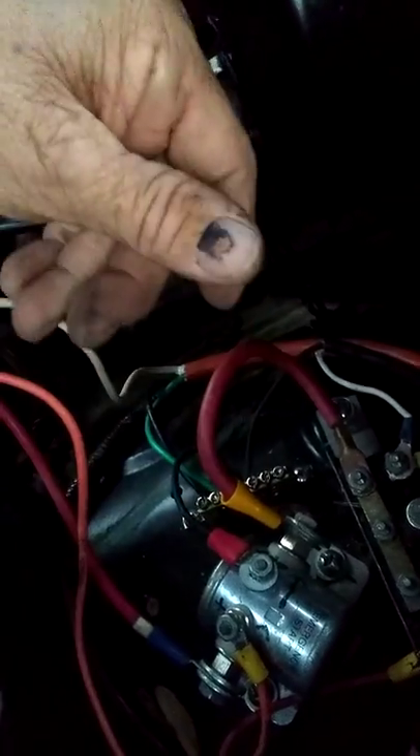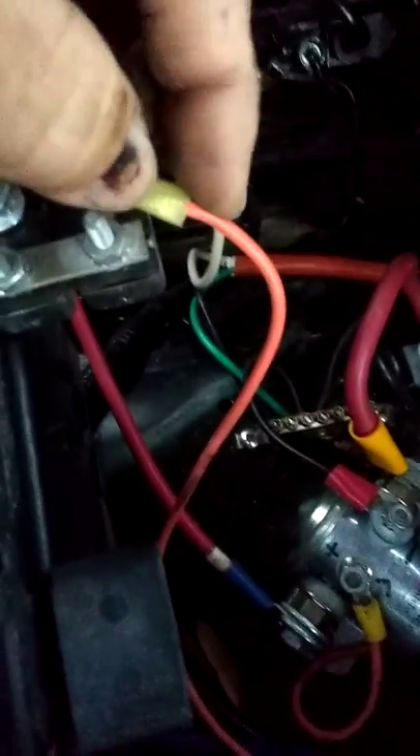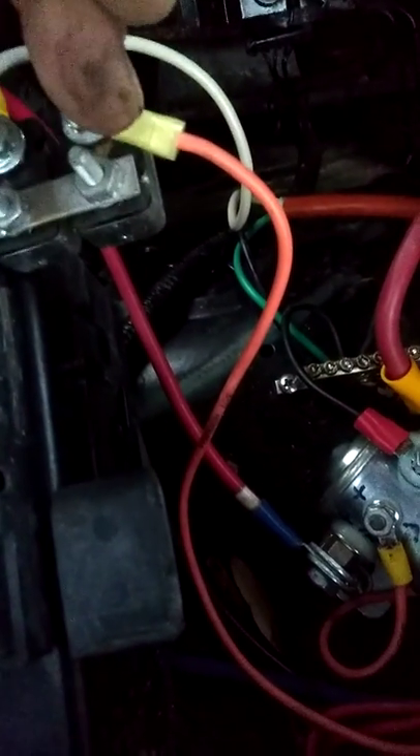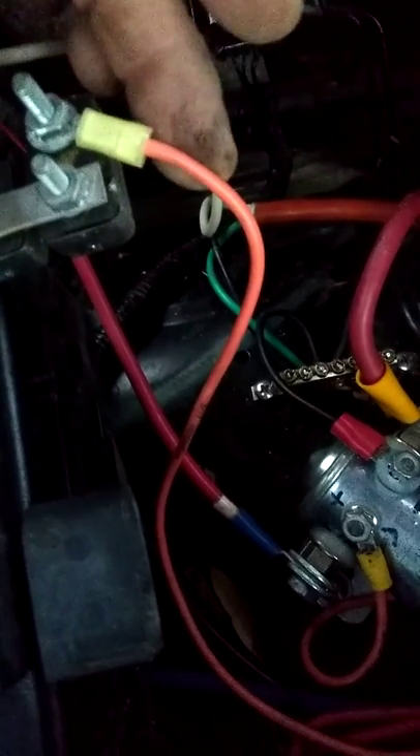This black wire right here is coming off — this is the one that goes underneath the truck to the spotlights on the rack. You've got a white one, which is positive, going to the breaker, and then the black going to the ground on this ground box here. This one here is going to the other side of the switch underneath the dash, so this is direct hot right here when the switch is in the auxiliary mode using battery only.